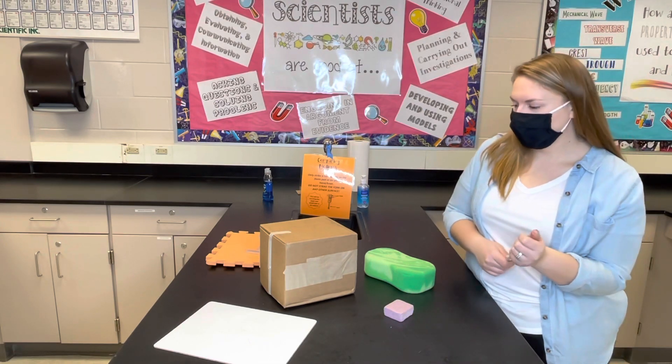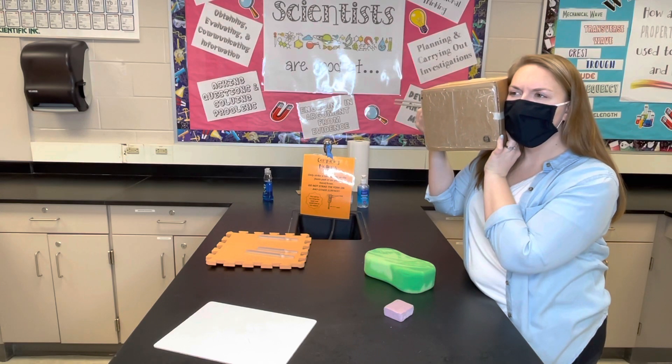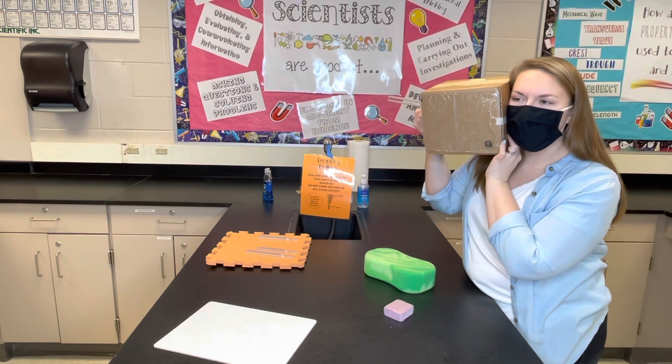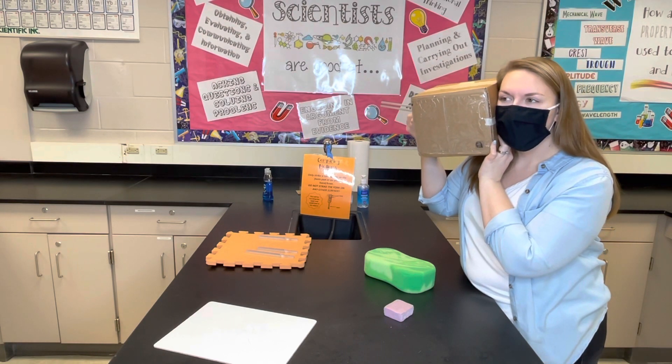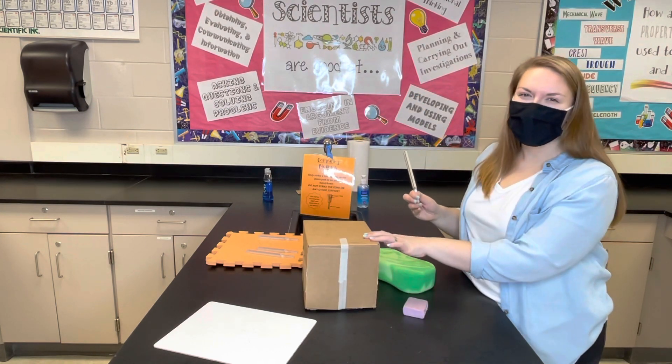The next one is the cardboard box. I feel like this one's a lot clearer. It's about the same loudness as the styrofoam but much, much clearer.